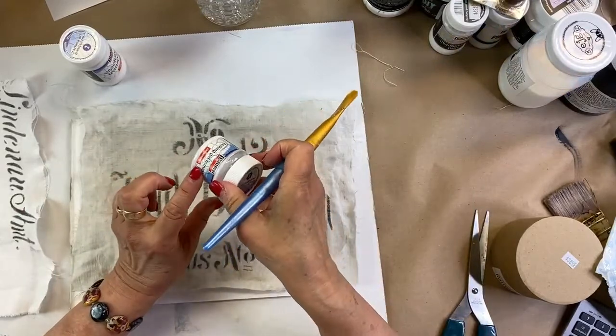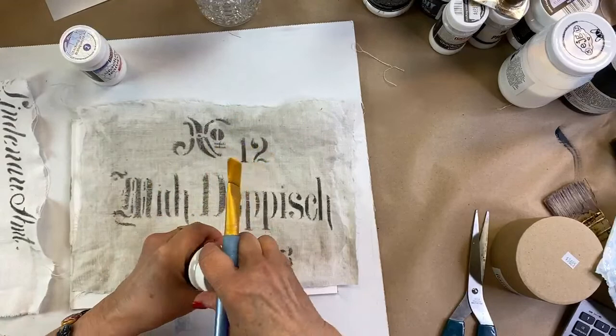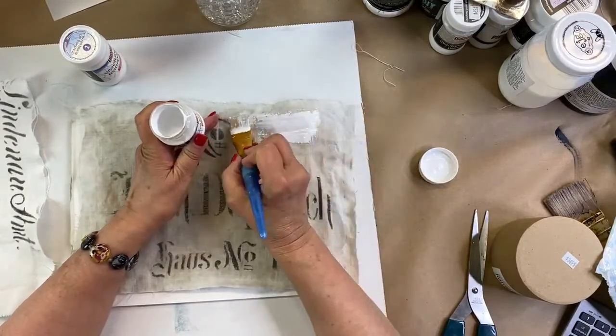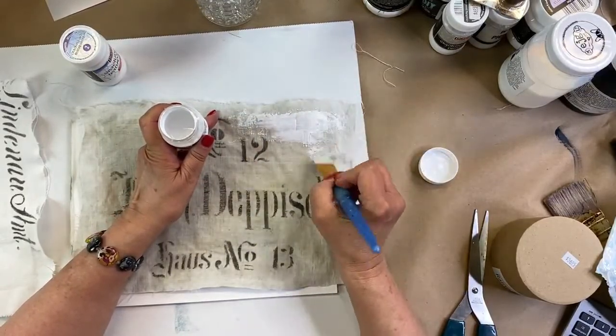For component one of the cracking gel, I'm not going to apply it over the entire surface — just hitting it in certain places, like the corners.